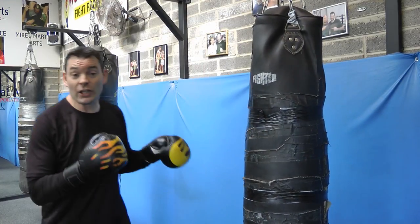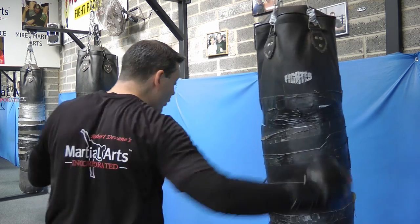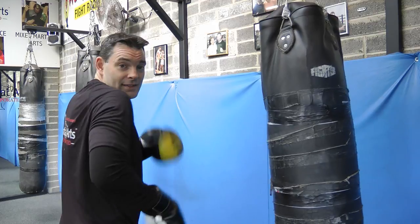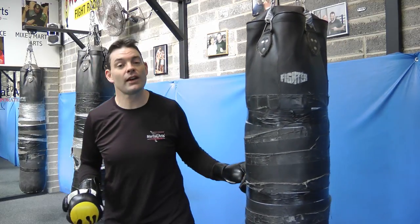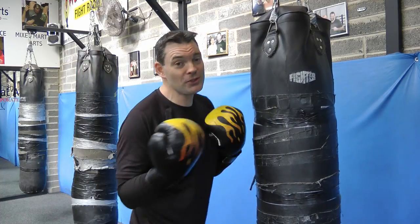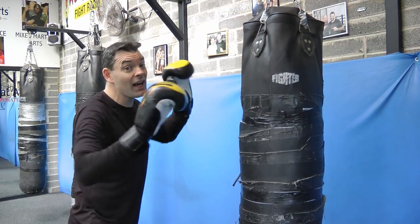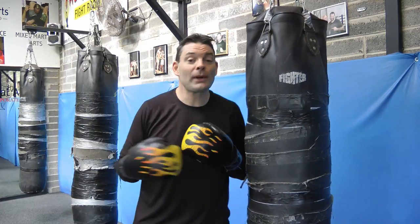The kickboxing combination could include elbows — it could be jab, elbow, spinning elbow, cross, hook. With kickboxing, when you're throwing kicks, sometimes you have to fight off the opposite stance. It's fine to have a favorite stance, but do practice the opposite side, because when you throw a kick you can end up on the opposite side. Make sure you practice both sides.